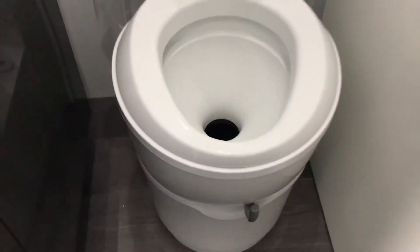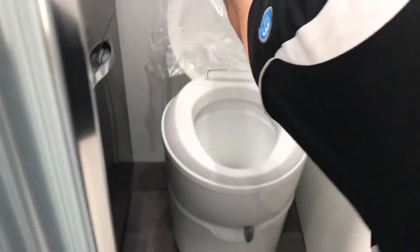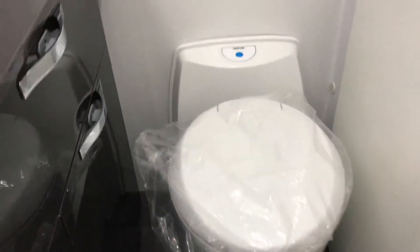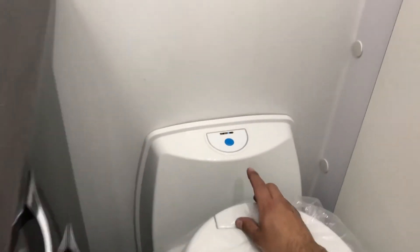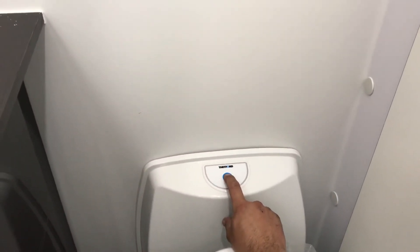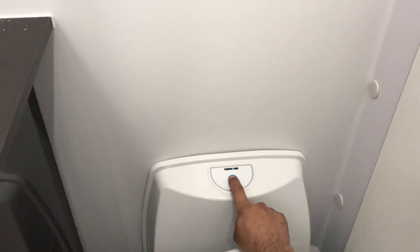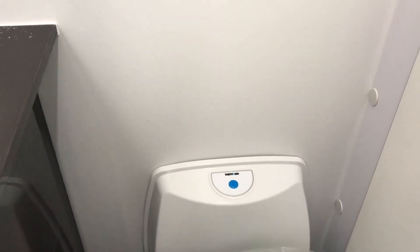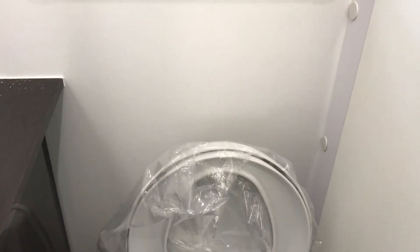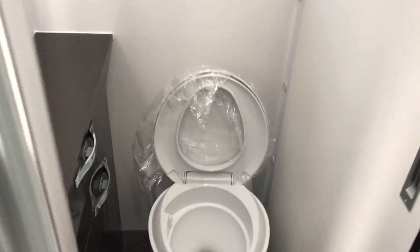Once you've got the lid open and you've used the toilet, there's a button to flush. You need to press the button and hold it down — that determines how long a flush you need. I'll get around and show you it flushing.